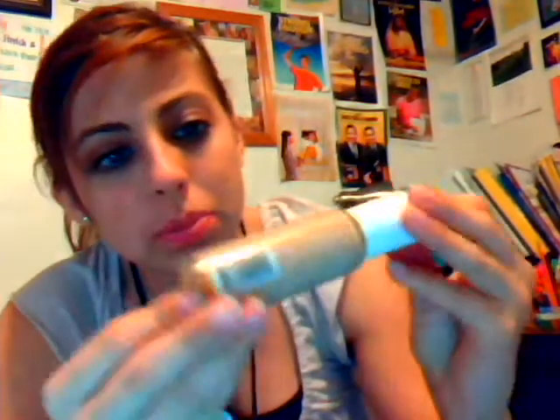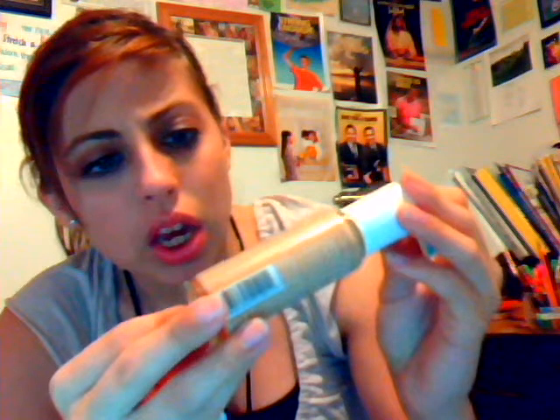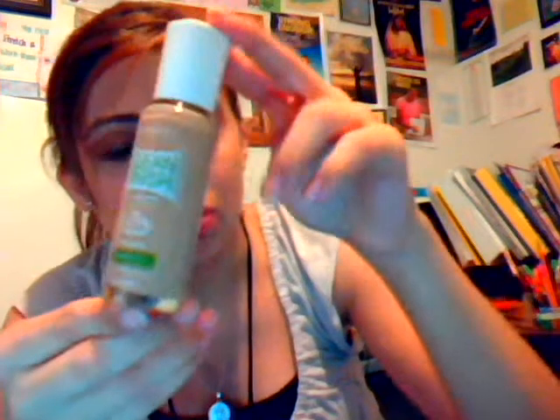The first item is because I needed to get a foundation, but I didn't want to spend a lot of money on a foundation. Especially since my skin doesn't have a lot of discoloration and I don't have too much I have to cover up. I bought this Rimmel London Clean Finish, 100% poreless, and it's supposed to have a matte finish. It's in shade 330, Sand.